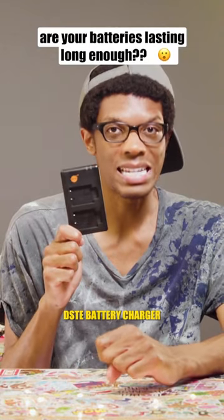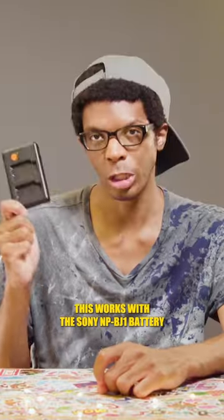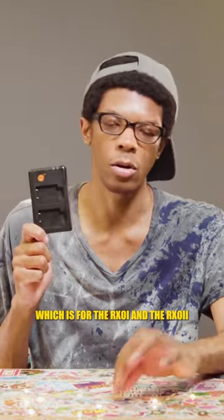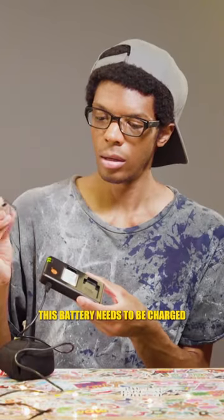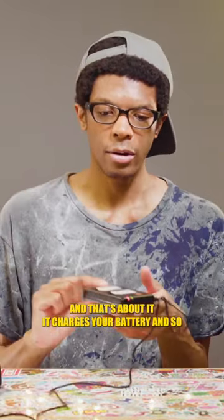This is the DSTE battery charger. This works with the Sony NP-BJ1 battery, which is for the RX0 Mark 1 and the RX0 Mark 2. This battery needs to be charged. You stick it in, it turns red. And that's about it — it charges your battery.